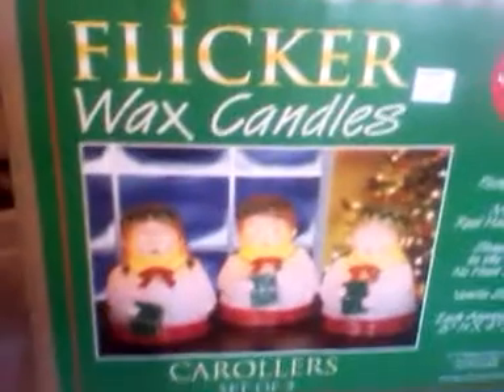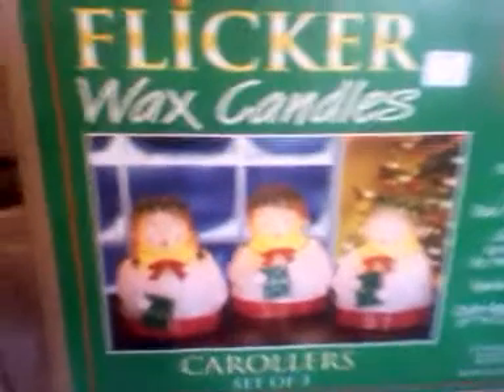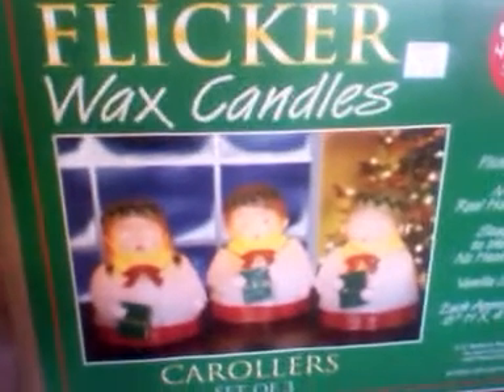It's an LED flickering light made of real wax, stays cool, vanilla scented. They're called a Carol, a set of three. They look like the ones that are sold on QVC — I think those are a really great idea.